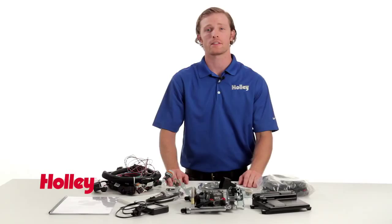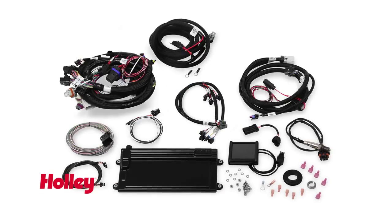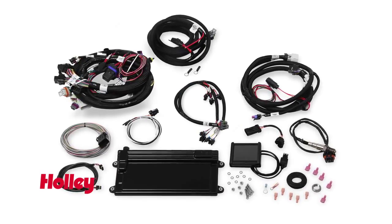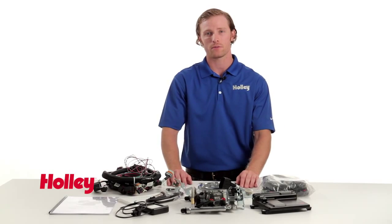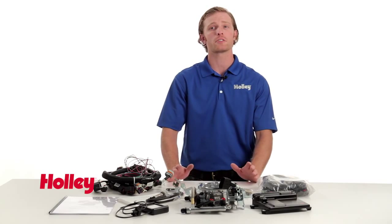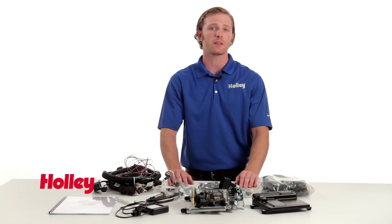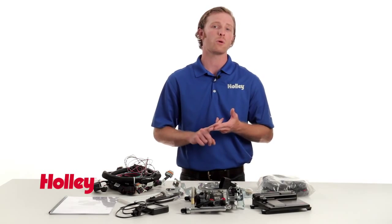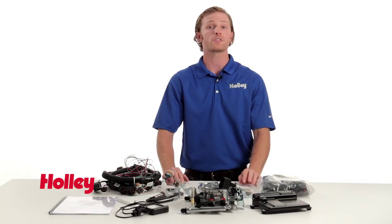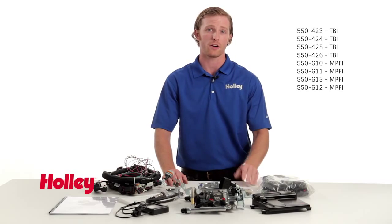Holley has released these LS Terminator kits in two variations: the TBI system like what you see here on the table, as well as a multi-point fuel injection version. Both systems are available with or without electronic transmission control for use with GM 4L60 and 4L80E transmissions. This particular kit is for GM LS1 and LS6 engines as well as 1999–2007 4.8, 5.3, and 6.0L truck motors with 24-tooth reluctor wheels. This kit is also available for 58X reluctor engines under the part numbers shown on screen.